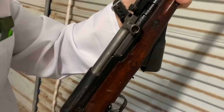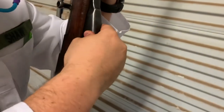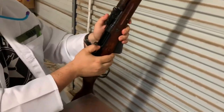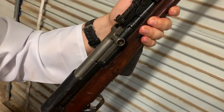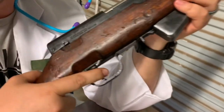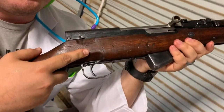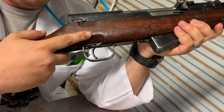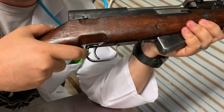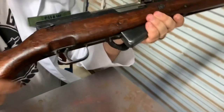And now we're back together. Let's do a function test. Close the magazine — bolt locks back, bolt catch works. We're going to apply pressure backwards and push down on the magazine to roll it forward without slamming our hand. Safety is forward — when we pull the trigger nothing happens; safety's on. Safety down — and boom, there's the trigger. Alright guys, we are back together and all functional.